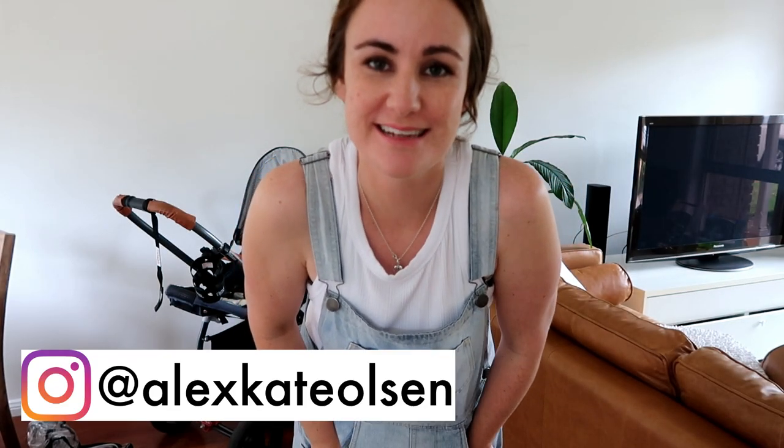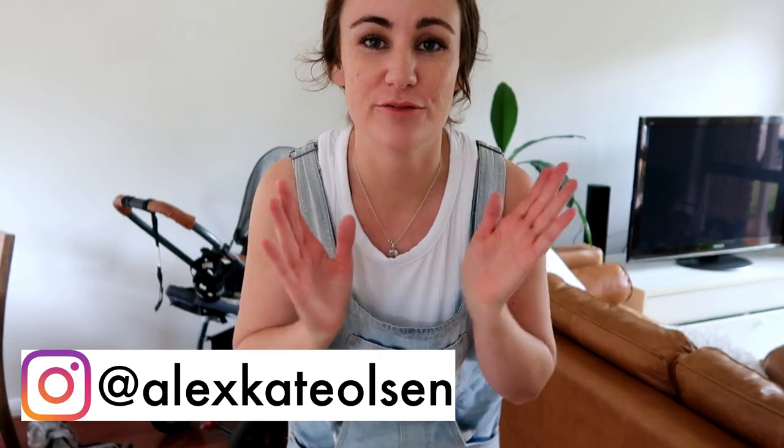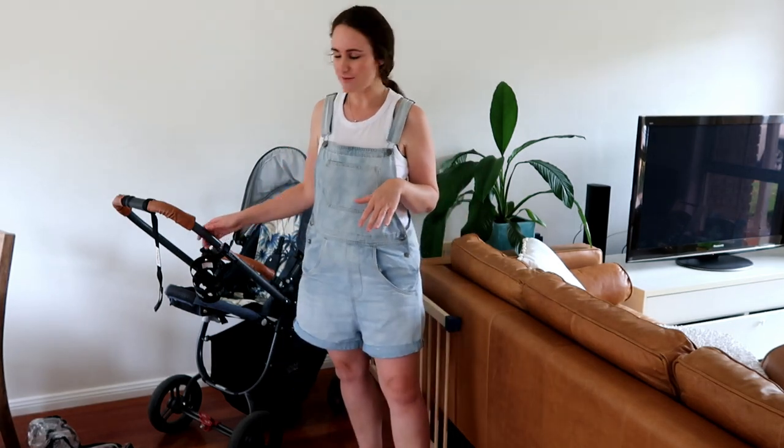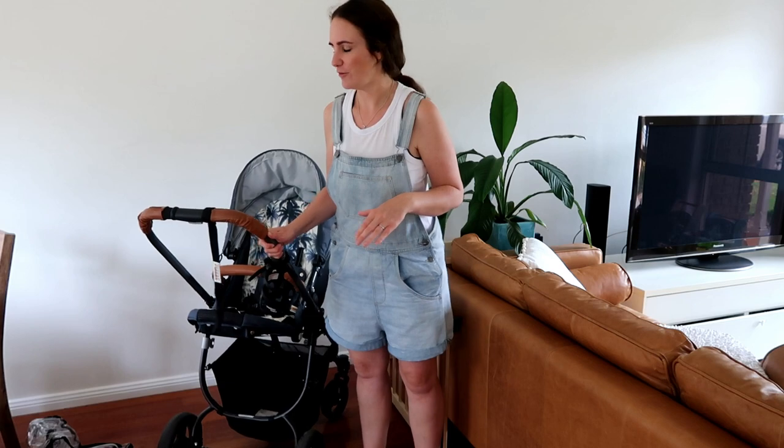Hi everyone, welcome to my channel. My name's Alex and today I'm going to do a review on my pram. I actually really love this pram and I just wanted to do a review to help anyone who's looking into getting the pram. I know that when my husband and I were shopping for big baby gear items, I would look on YouTube for some reviews and found them really helpful, so that's why I'm going to do this for you and I hope that you find it helpful.